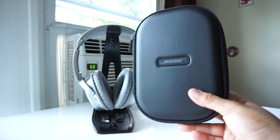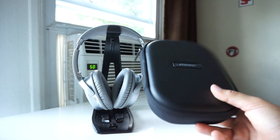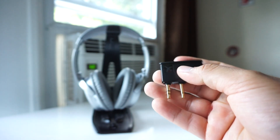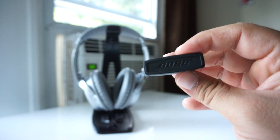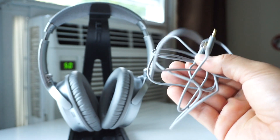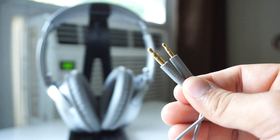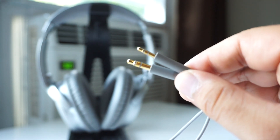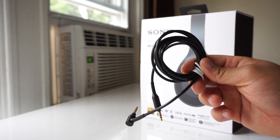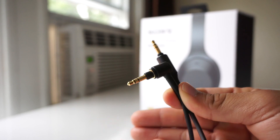Both headphones come included with audio cables for wired connections. But the cable Bose supplied feels very cheap, and more importantly the Bose QC35 uses a 2.5mm jack instead of a standard 3.5mm jack — so if you lose the supplied cable or want to use your own higher-quality cable, you're going to run into some problems. The Sony MDR-1000X, on the other hand, comes with a much better quality cable and uses the standard 3.5mm jack on the headphones.